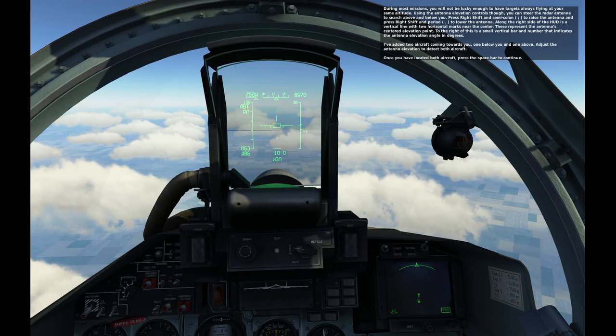Two aircraft have been added coming towards you — one below you and one above. Adjust the antenna elevation to detect both aircraft. Once you have located both aircraft, press the space bar to continue.